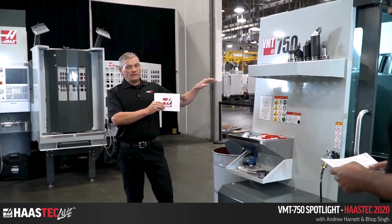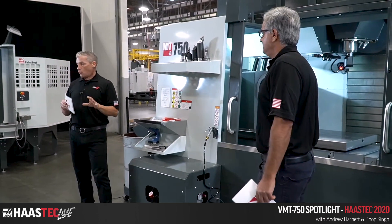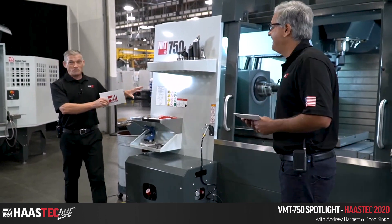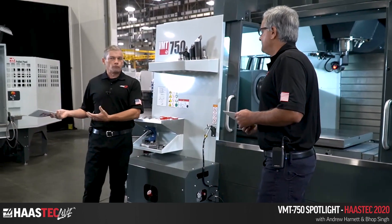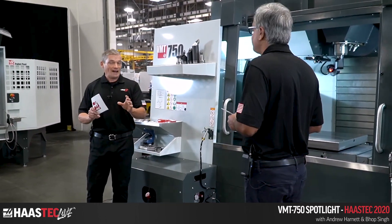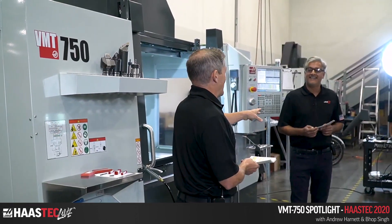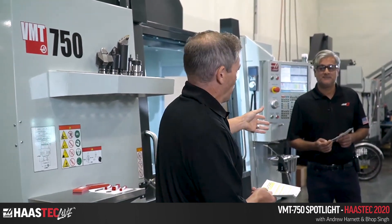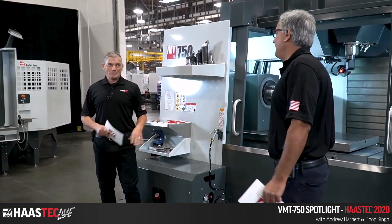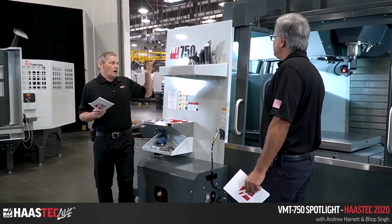The VMT 750 — thus far in the show, pretty much everything we've been looking at is a production machine or a machine going into production soon. I just want to emphasize that this is a fully concept machine. This is Haas's first approach to a mill-turn machine, but even saying that, this machine is fully functional, as we're going to see. Credit goes to Bob, one of our product specialists, who's been working with this baby for the last couple of weeks, fine-tuning it.